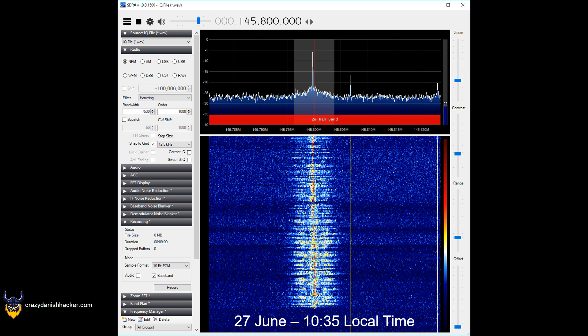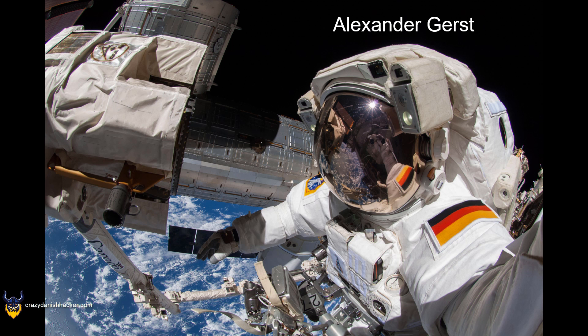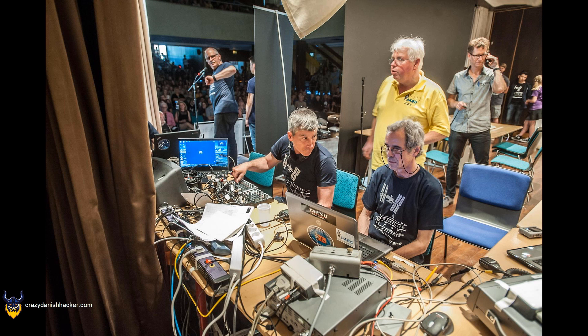On the 27th of June around 10:35 in the morning local time, I was able to pick up a signal from the International Space Station. The signal was from Alexander Gerst from Germany, and he was basically talking to two schools or gymnasiums. As you can see here, they have a lot of equipment, but that's because they're also asking him questions from the schools.